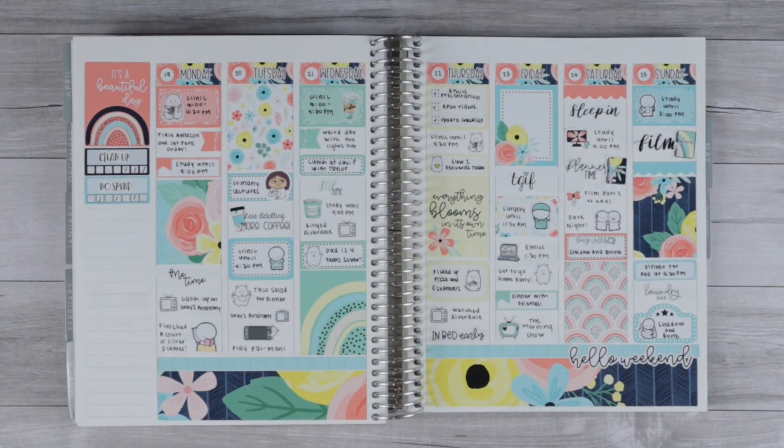Here is the finished spread. I love how this spread turned out so much — I love the rainbows, I love this blue and green. Blue and green are my all-time favorite colors, so I was so excited to use this kit and I really love how this week turned out. Thank you so much for watching. Be sure to like and subscribe down below, and I'll see you in my next video. Bye everyone!